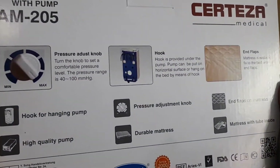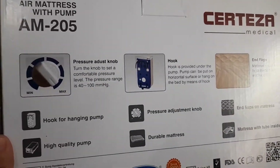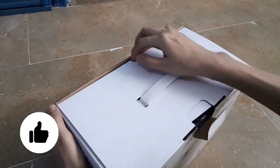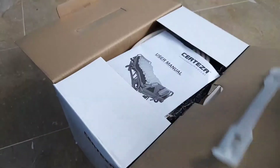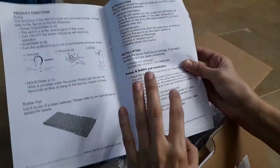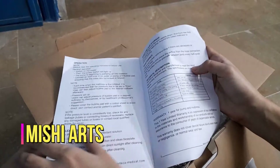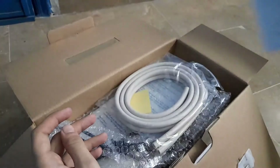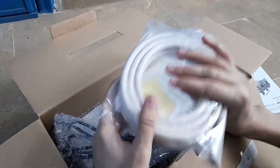From the back, everything is written and mentioned. It also has a warranty of one year. Now we have seen all the parts of the box, so let's open it and do the unboxing. First of all, what we are getting is a manual which has all the instructions, precautions, and everything mentioned about how to use it — all the necessary steps are written in this manual.